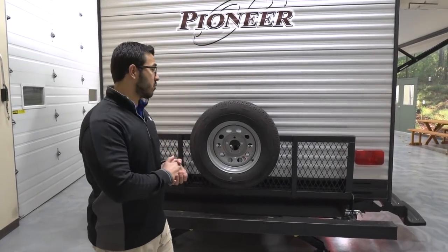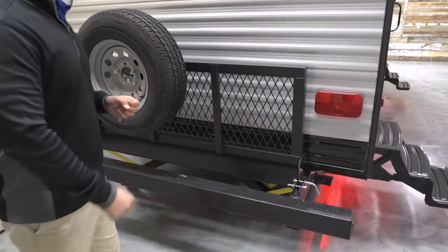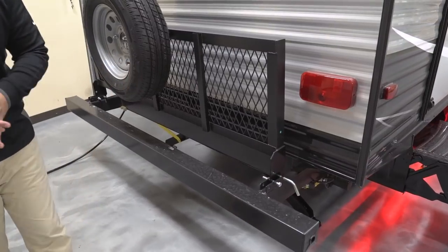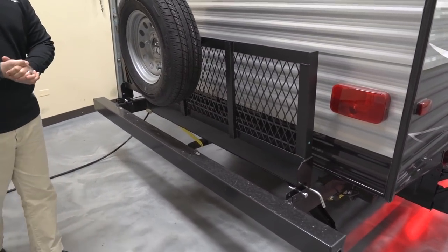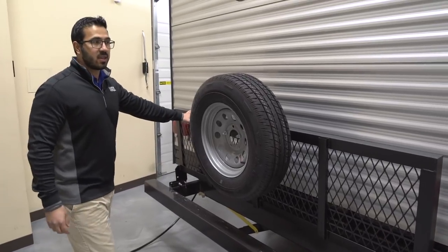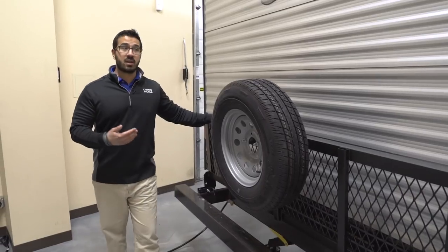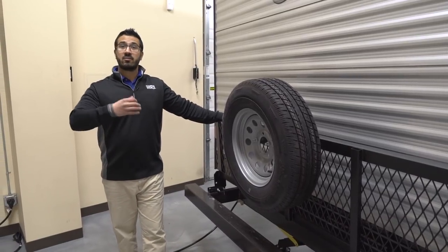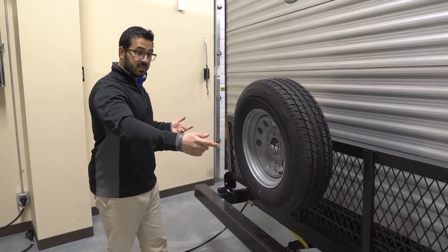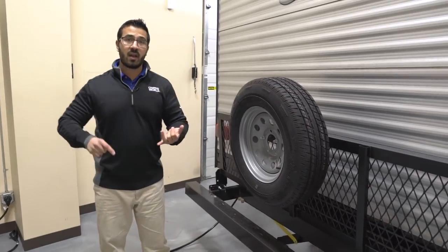As we take a look at the back, there are certainly some great features back here as well. Starting off, you have the four-inch square tubular bumper with caps — remove the caps and it gives you a place to store your sewer hose so it's not rolling around up front with everything else. Attached to that you will see a cargo rack. I really love when manufacturers put these on because it comes from the manufacturer, obviously doesn't void your warranty, and it's just super useful.